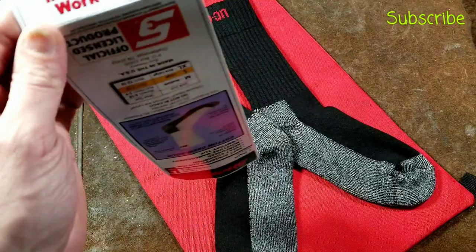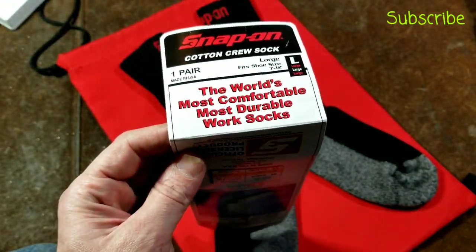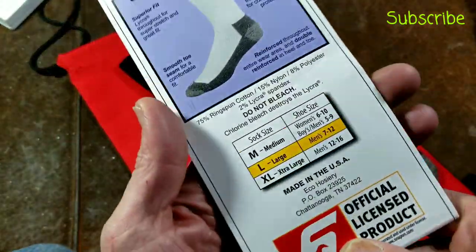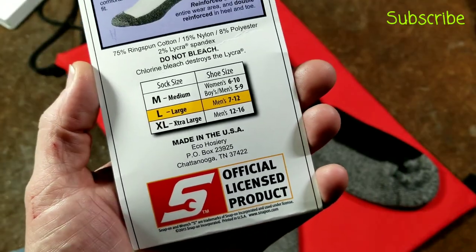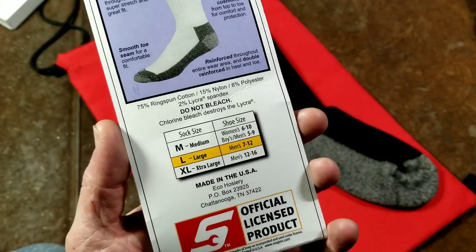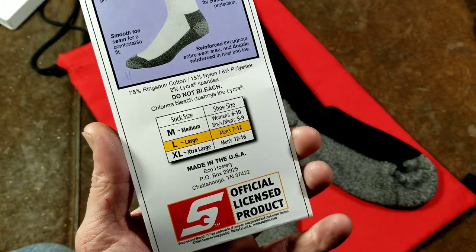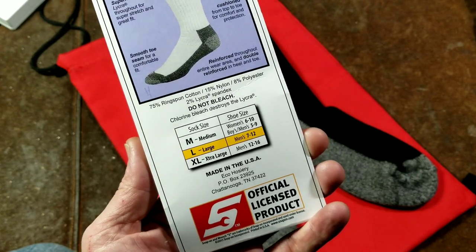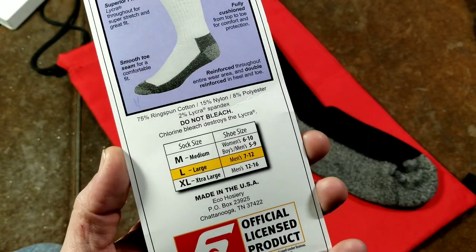It has some pretty over-the-top advertising on the card — 'the world's most comfortable, most durable work socks' — which could obviously be debated quite profusely. But it does indeed say made in the USA with Eco Hosiery out of Chattanooga, Tennessee. It is a licensed product, but I think that's pretty decent, and a good effort from Snap-on actually trying to not just get foreign-made branded clothing items. I'll definitely give them good credit for that.